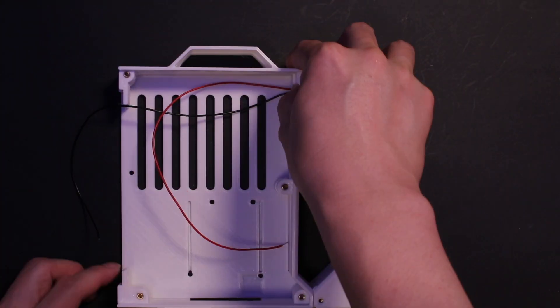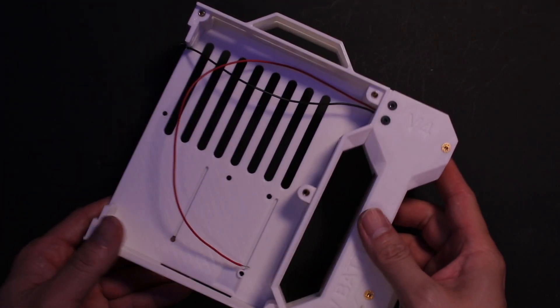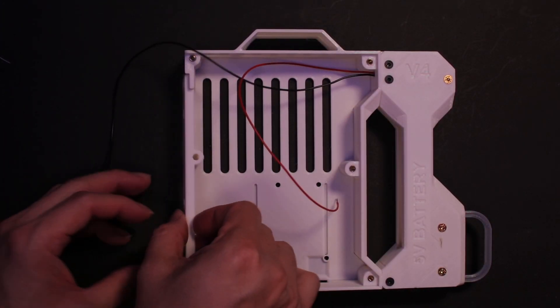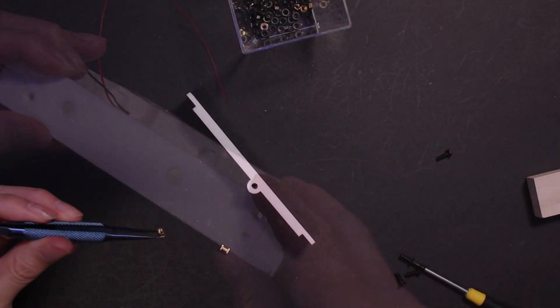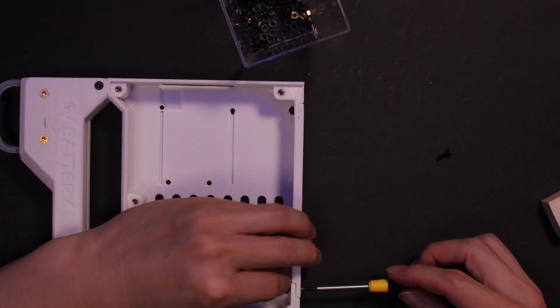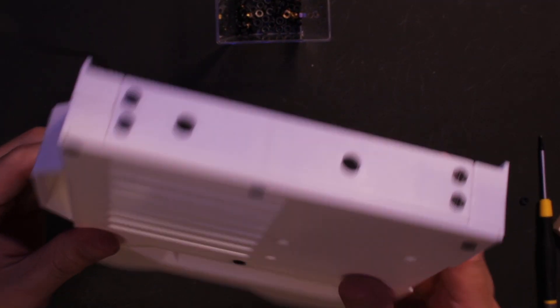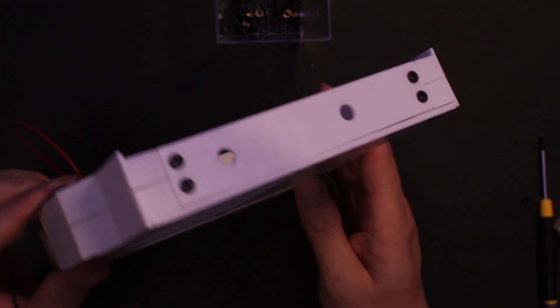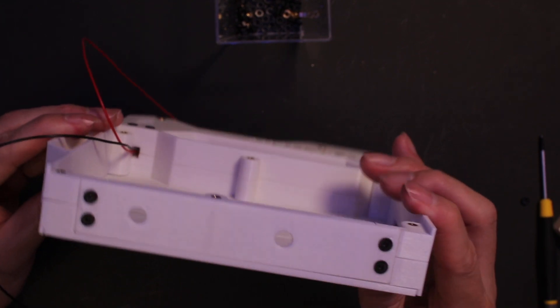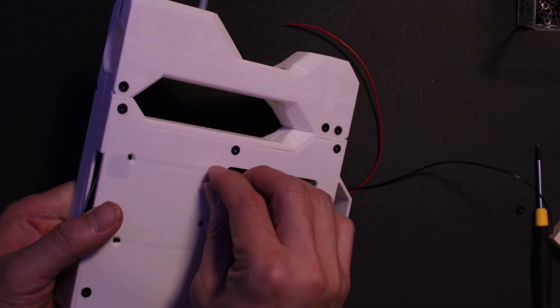Next, let's prepare the case. Now let's put the parts together. This time we have a PCB, so there will be less soldering the next time.